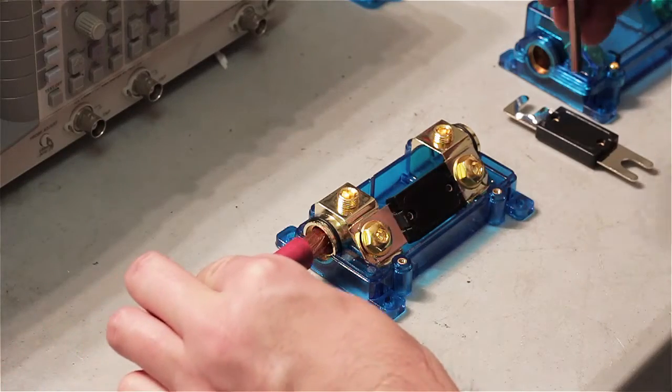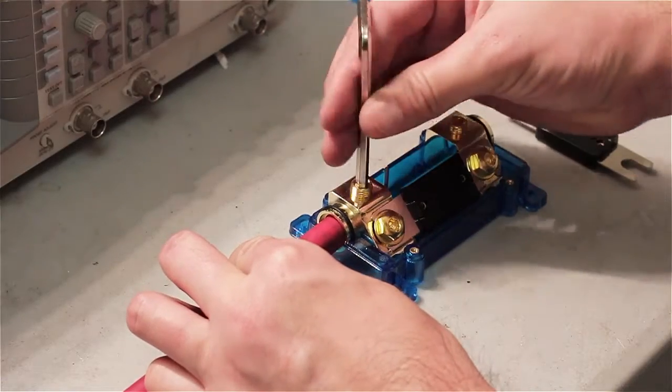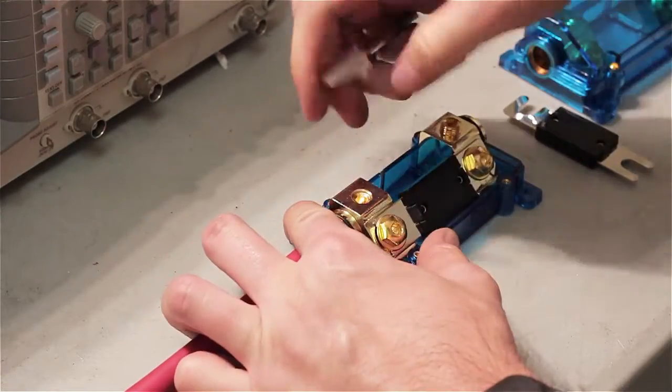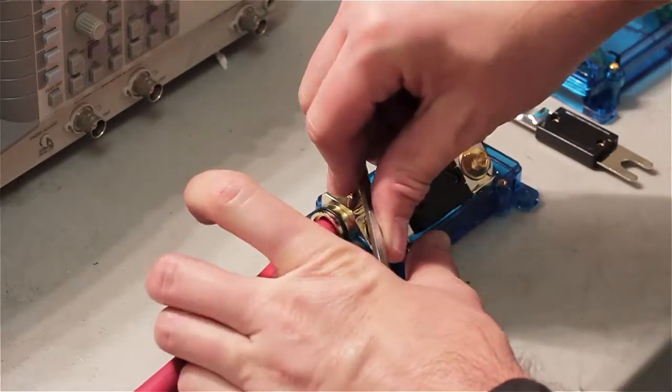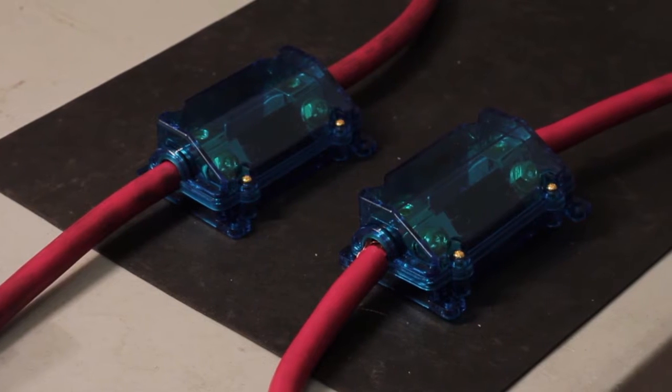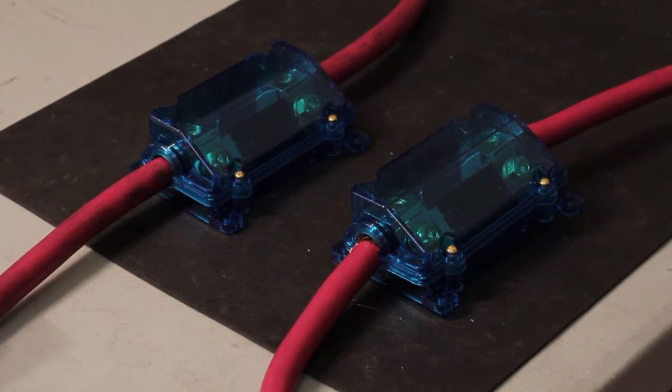Select the correct cable gauge by determining the round trip distance between your battery and inverter and the maximum load of the inverter. For our setup, we have selected two zero gauge cables and two sealed fuse blocks. For more technical help, see our blogs at wagon.com/blog.